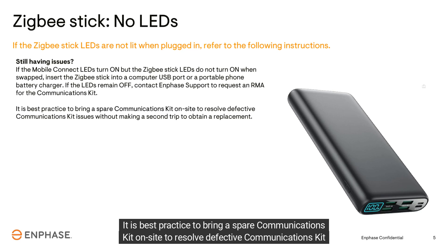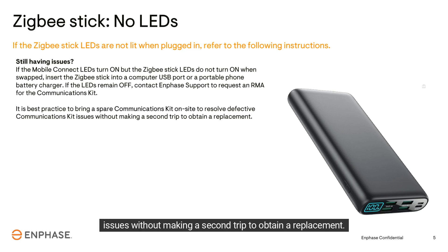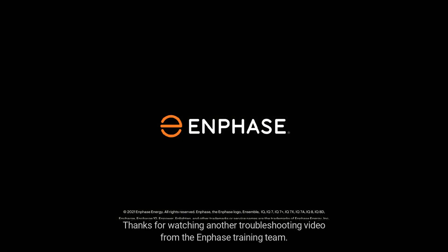It is best practice to bring a spare communications kit on site to resolve defective communications kit issues without making a second trip to obtain a replacement. Thanks for watching another troubleshooting video from the Enphase training team.